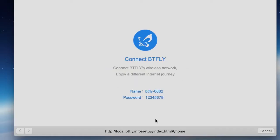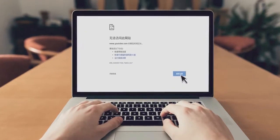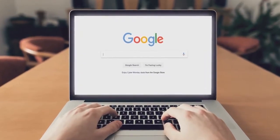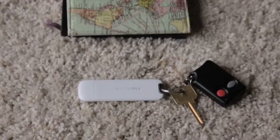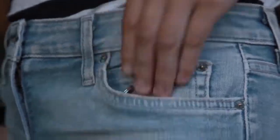Connect to Butterfly-filtered Wi-Fi and browse your favorite websites freely. Butterfly VPN is the smallest and lightest VPN device in the market, especially designed for travelers.